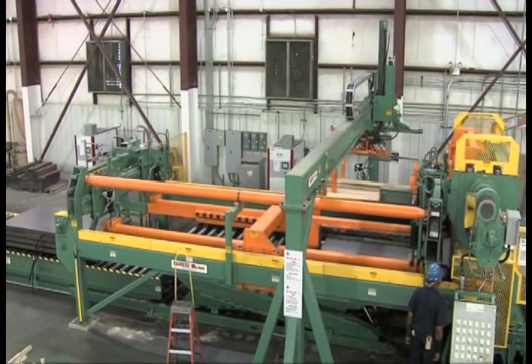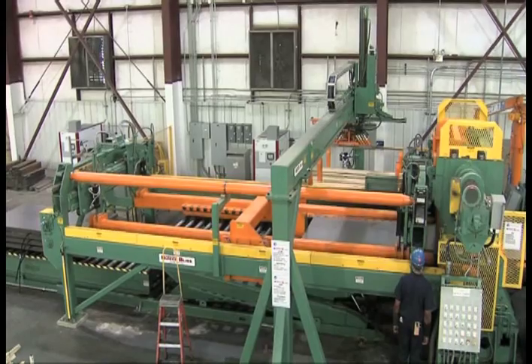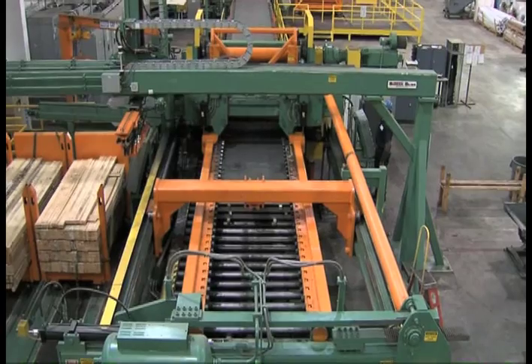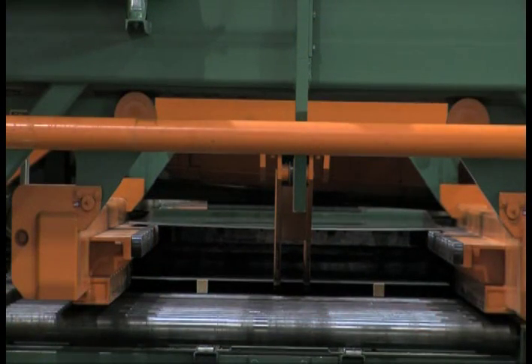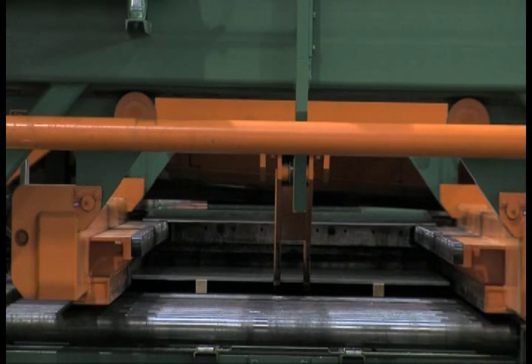The line can run light gauge product in a continuous loop mode and heavier gauge in a stop-start mode. The purpose of any cut-to-length line is to provide high-quality cut sheets stacked uniformly for shipment to customers.